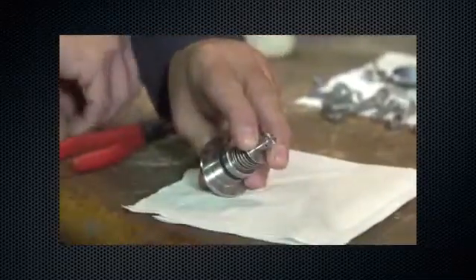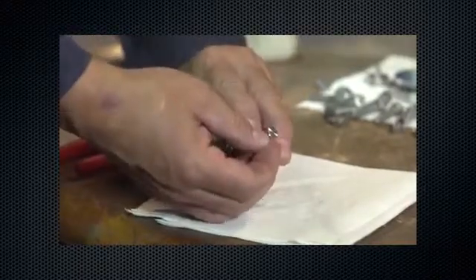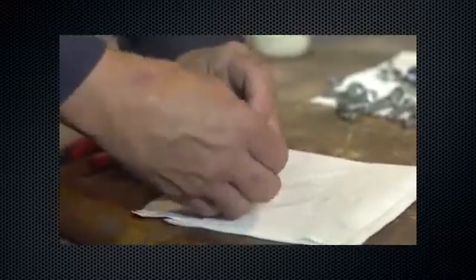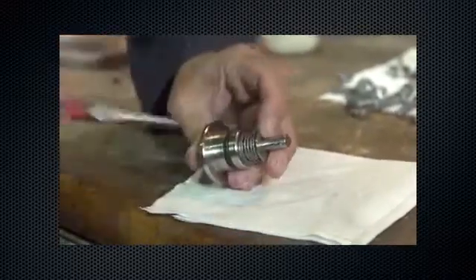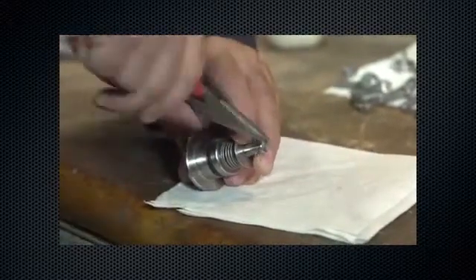Reinstall the bias spring and bias spring seat. Secure with the cotter pin.